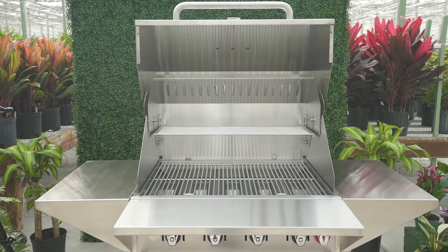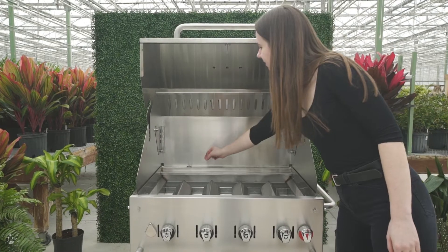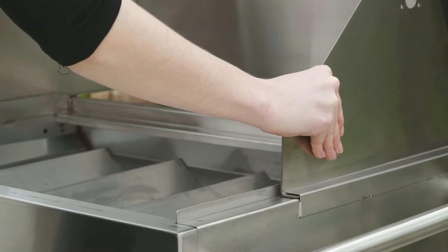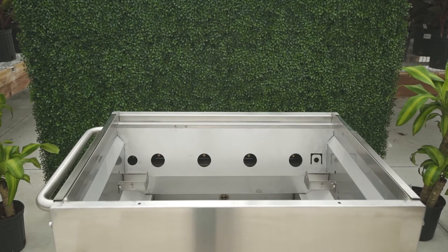Begin by removing the grill dome. To do this, remove the pins at the rear interior and then slide with even pressure on both sides. You can slightly move the dome forward while you replace the components, or remove completely, which is a two-person job.